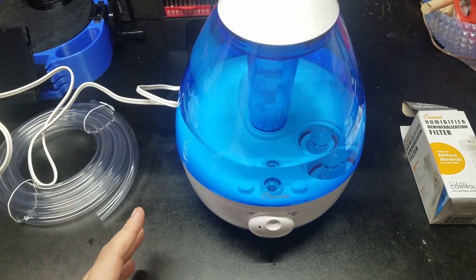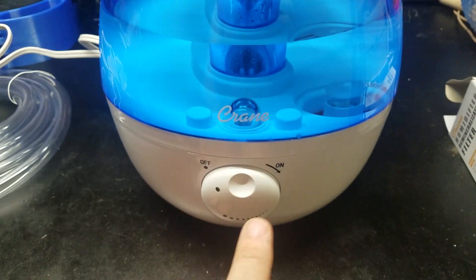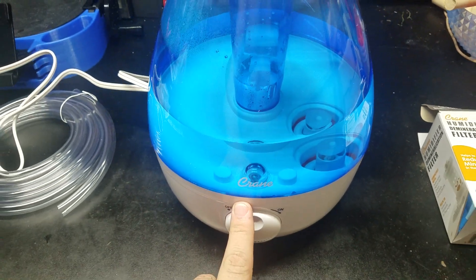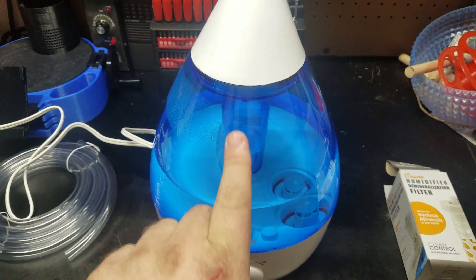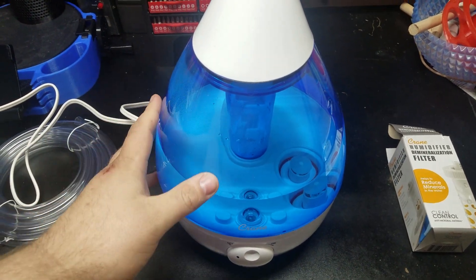Here's the solution to it: the Crane brand cold mist humidifier. I got this one from Bed Bath & Beyond. Real simple — you can buy or order them everywhere.